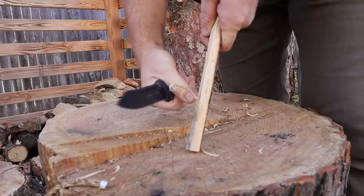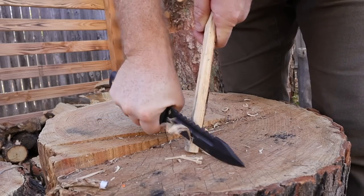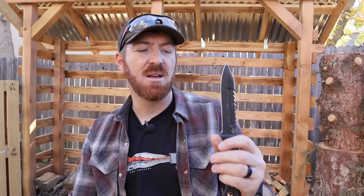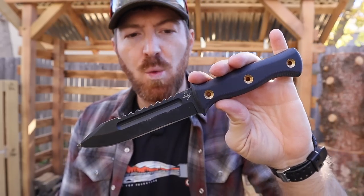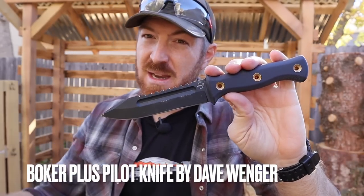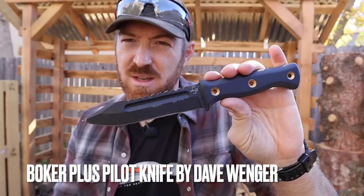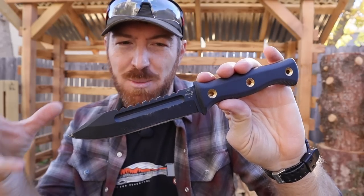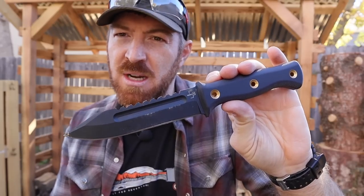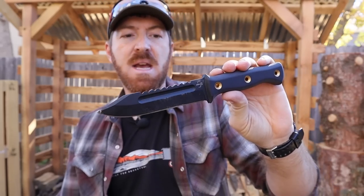Welcome back everyone to another blade review. I have here a knife I was super excited to get my hands on — it's a collaboration from Boker Plus with Dave Winger. He's been making knives for a while, makes very premium blades that have always caught my eye. Some of his hatchets and tomahawks are really cool designs. When I saw he was partnering with Boker for a mass-produced version of his pilot knife, I had to get my hands on it.